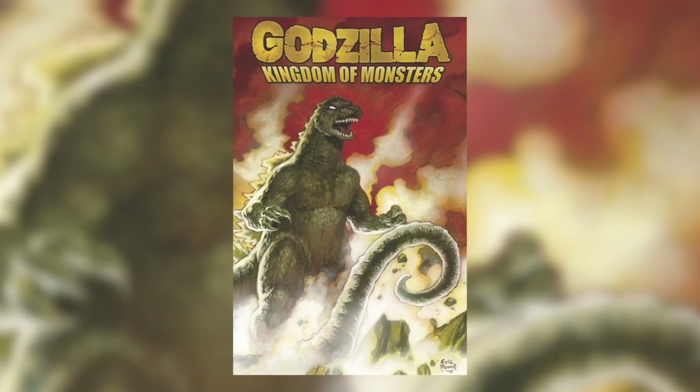Liam read Godzilla: Kingdom of Monsters by Eric Powell. Godzilla comics are hit and miss, and as a Godzilla fan you just have to take what you can get — they don't make a lot of them and then they go out of print, like the Stokoe ones that are out of print now. The best Godzilla comic ever written is The Half Century War — read it, even if you're not a Godzilla fan, it will convert you. But we're talking about Kingdom of Monsters here. Never have I laughed more in a Godzilla comic.